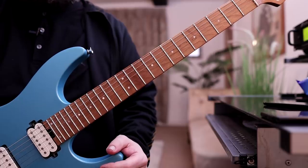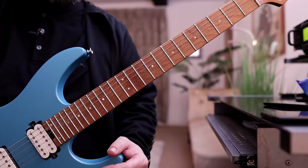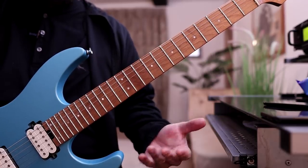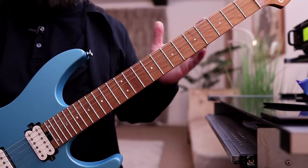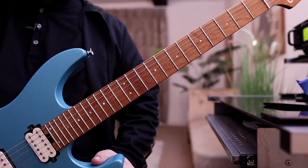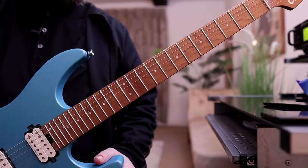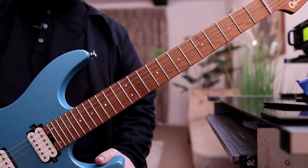Hey there guys, it's Rick here. Hope you're all doing extremely well out there. Hope you enjoyed that little video at the start, because that's going to be the subject of today's video. I said 'video' three times — anyway, I'm digressing already. We're going to be talking about sweep picking. I don't think I've ever covered this topic in any of my videos, so I thought today would be an ideal opportunity to broach the subject.